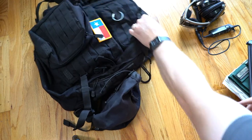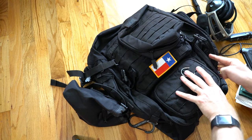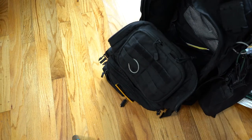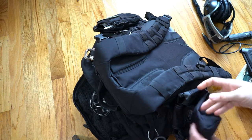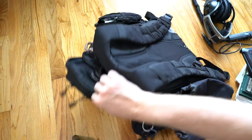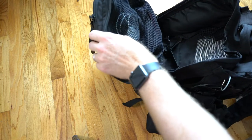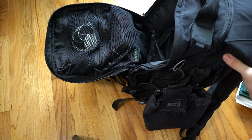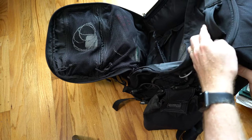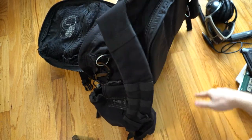What I finally settled on is the 511 Rush 24. This is one of their medium-sized bags, and this bag is about eight years old, has been around the world a couple of times, back and forth to the desert many, many times, and on many, many local simulator missions. So it's been kind of beat up, used and abused a little bit, and yet I still think it's actually in really good shape. There's a couple of frays coming out in different little places here and there, but overall it's a pretty good bag.